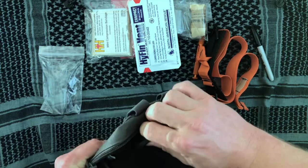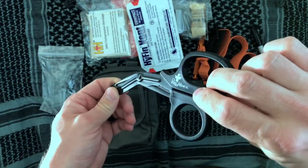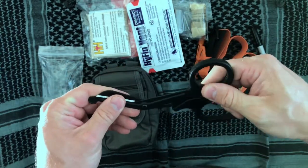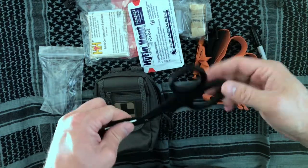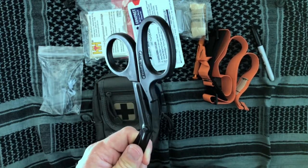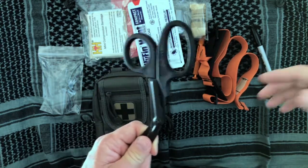And lastly, you've got some trauma shears, and these do not feel like your everyday Walmart special. These are a little more stout — there's no give there. They're a decent pair of shears, and they allow you to quickly remove clothing, especially in a wound scenario where you're not just doing CPR but actually dressing a wound and need to get that clothing off and away from the subject.